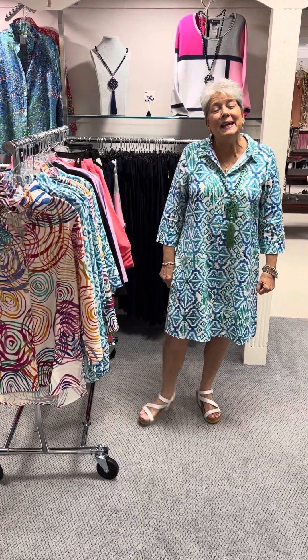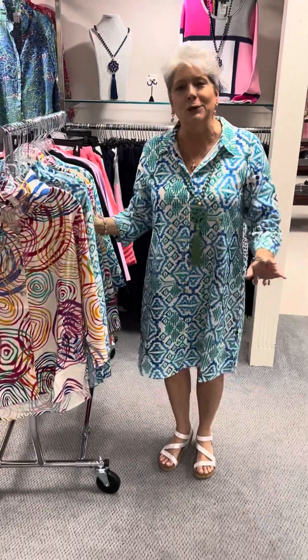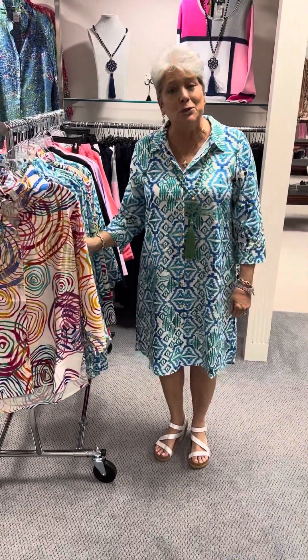Hi ladies, happy Sunday and happy Easter to you and your family. I hope you all have had a wonderful day. For Monday, I just wanted to show you a new shipment from Tufan.